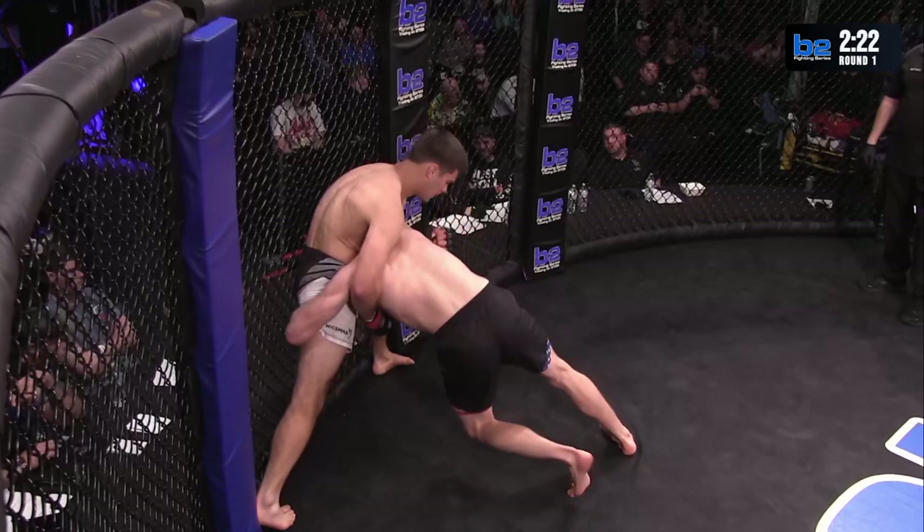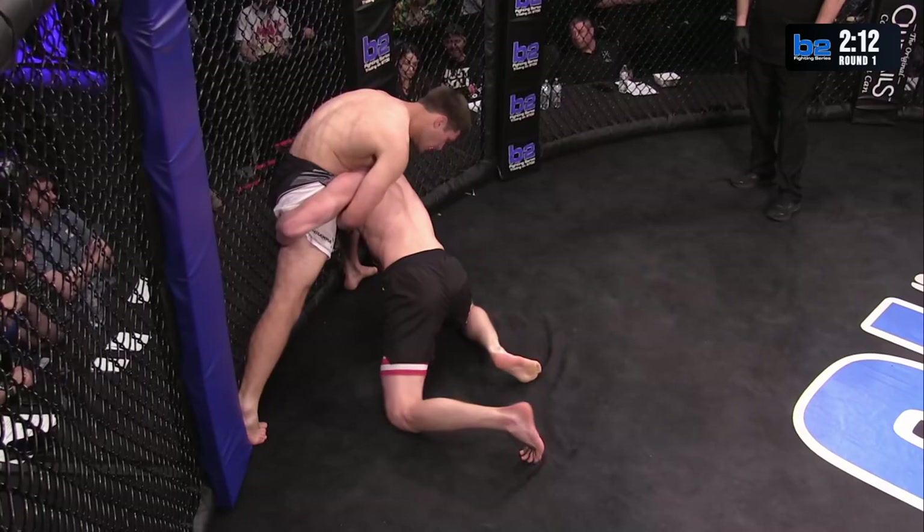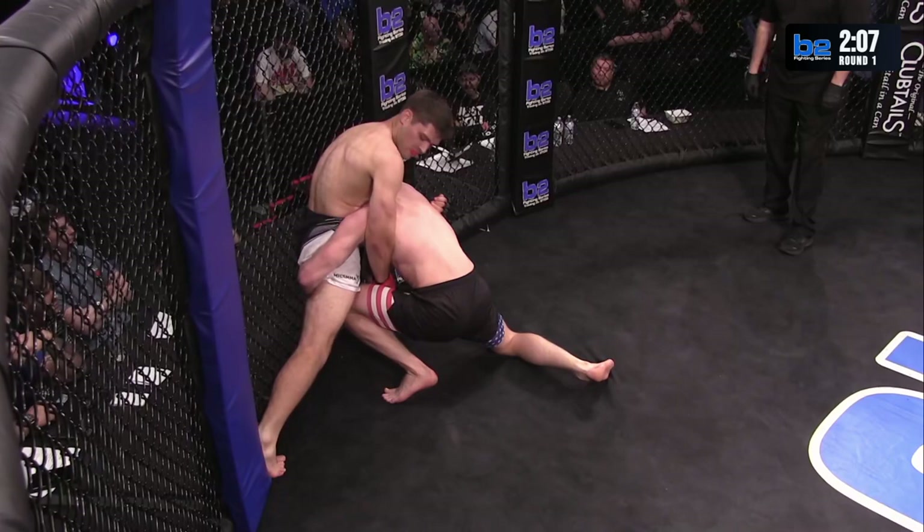Nice little underneath punch — just enough to keep him on his feet. Let's see if Clayton can get his hands locked together on the backside.